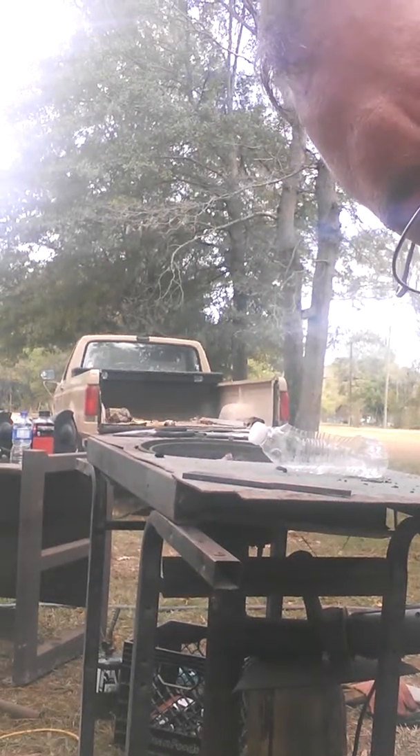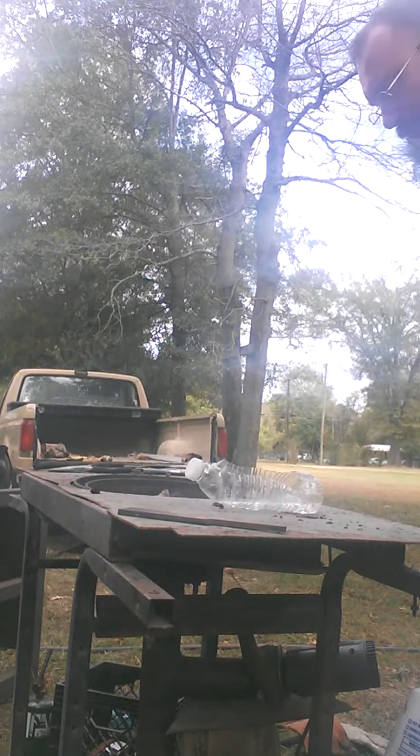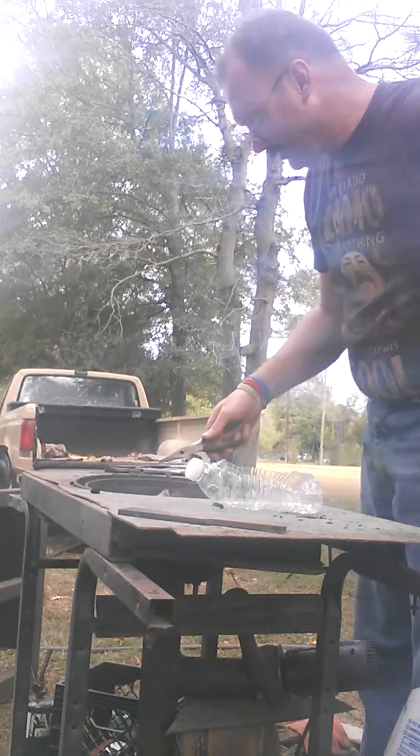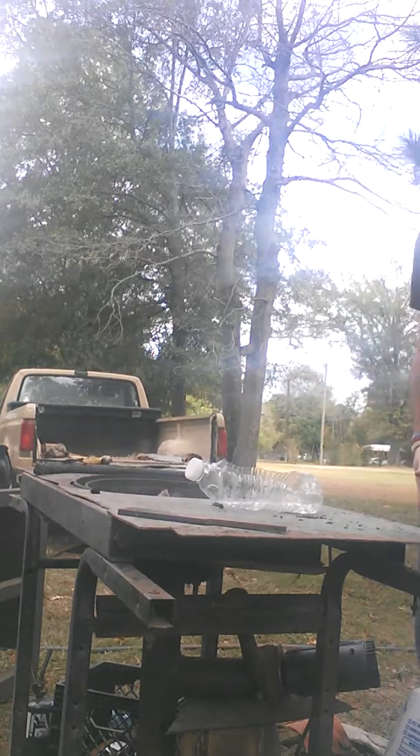I'm about to try to set the product I've been working on for a few days. I haven't done a blacksmith thing yet, so I figured I'd go on and do one. Hang on, let me find my gloves.